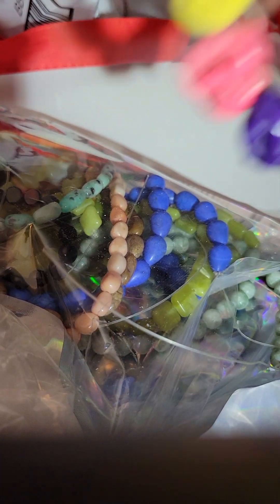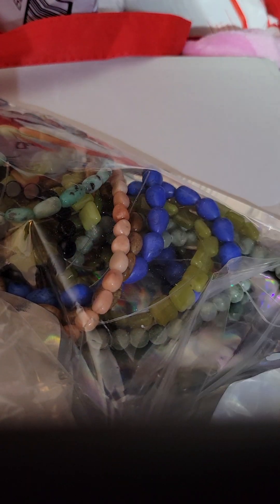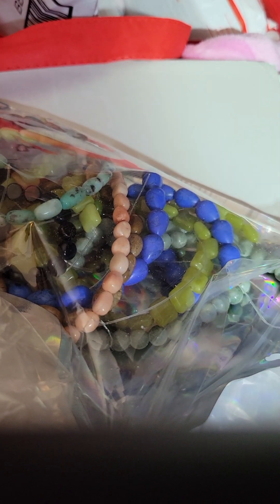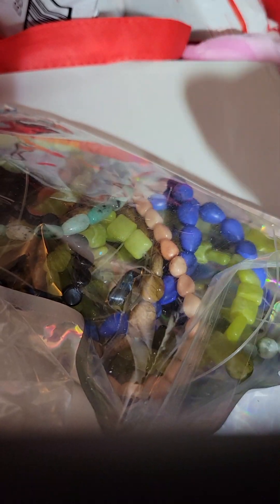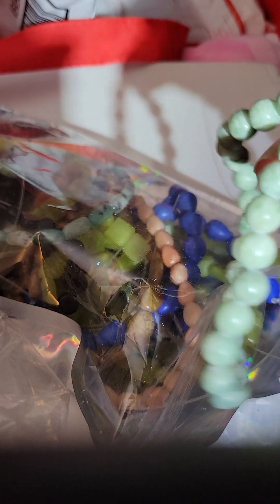They were in the lot that I bought, so anybody that does Buddha is welcome. I'll probably sell them on Whatnot, because that's where I bought this lot from. These are pretty gray beads.